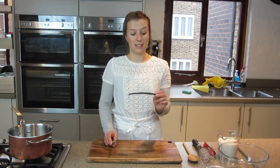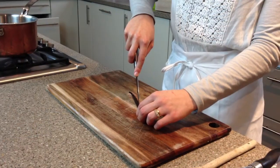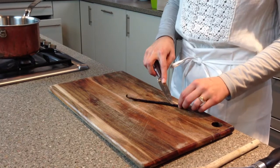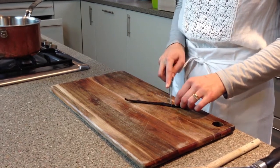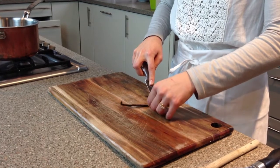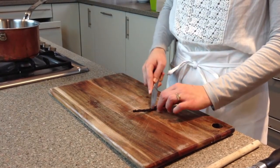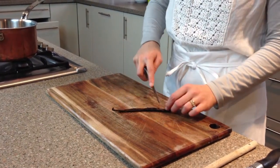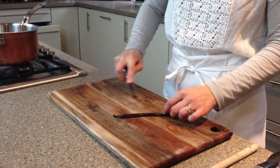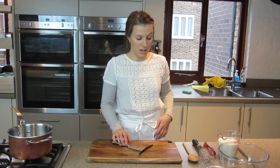So what I'm going to do first is take the seeds from this vanilla pod. You want to scrape the seeds but also keep the vanilla pod to infuse the milk. So I'm just going to slice it gently down the middle and prise it open with your knife and your fingers. All in all, the whole vanilla pod is going to go in, so we're just going to keep that on the edge of the knife.